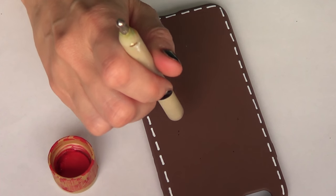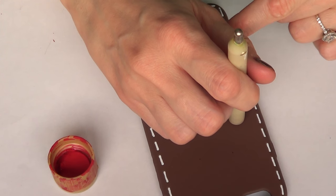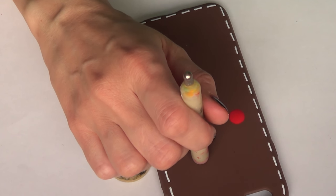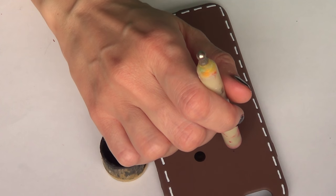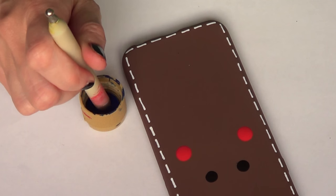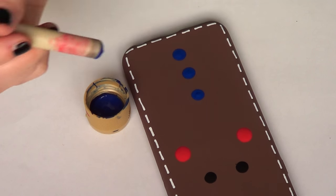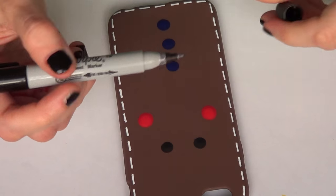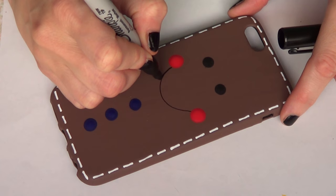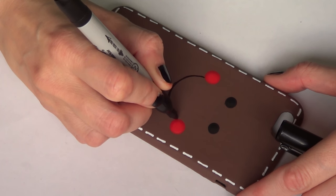Then I'm going to be taking some red acrylic paint and a big dotting tool — I'm just going to use the other end of my dotting tool to mark the cheeks. These are supposed to be the cheeks. Then I'm going to be taking black acrylic paint and just add two dots — those are supposed to be the eyes; make them as big as you want. And then at the end I'm just going to finish with three blue dots of acrylic paint going up. Then for the smile I'm going to take my sharpie and mark it from one cheek to the other.